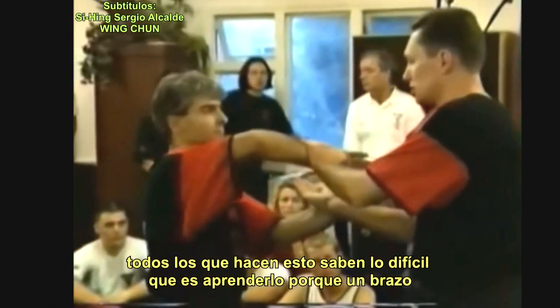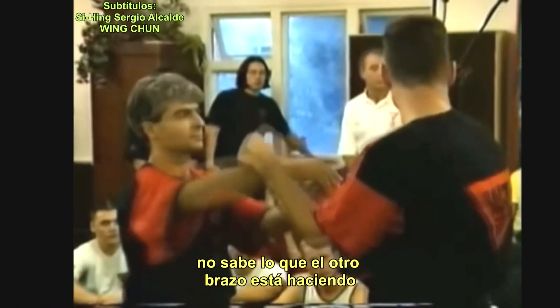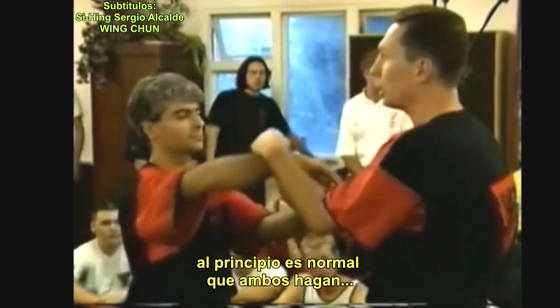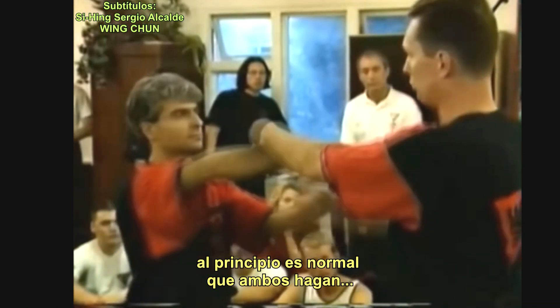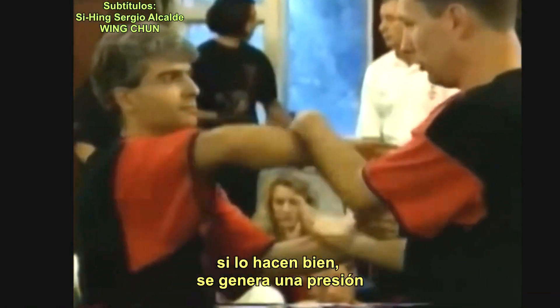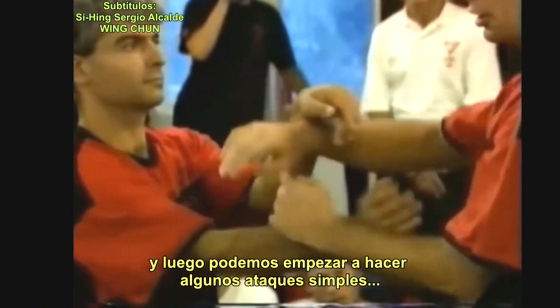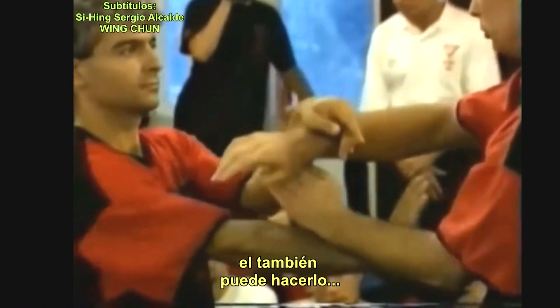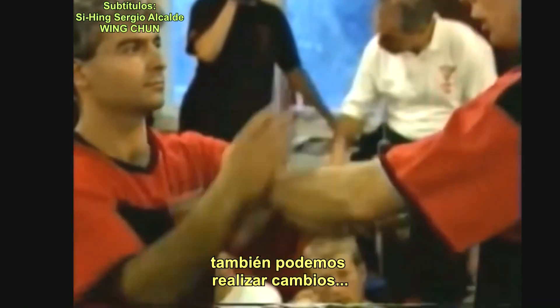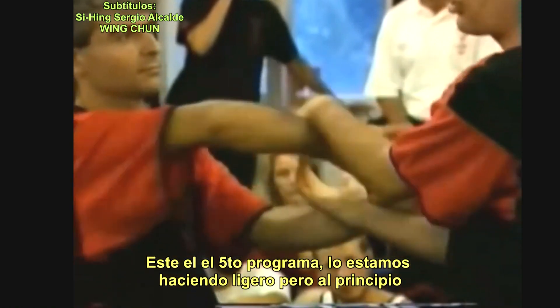Everybody who does this knows it's difficult to learn because one arm doesn't know what the other is doing. At the beginning it's basic — we do movements like this, just without pressure. Then when it works, the pressure comes in. After that, we start to put in single attacks — he attacks me somehow — and we can put changes in. This is the fifth program.